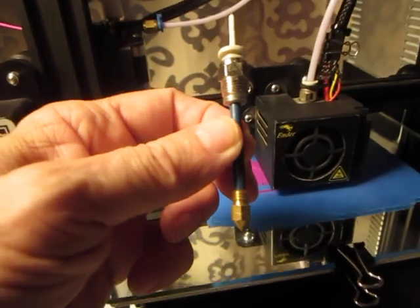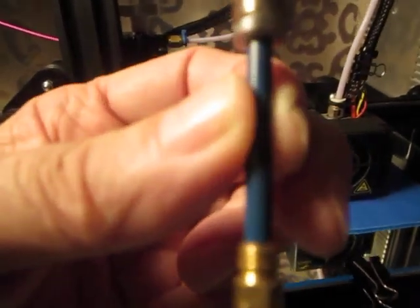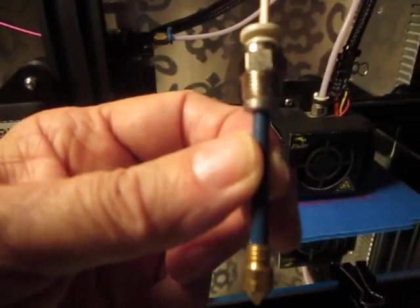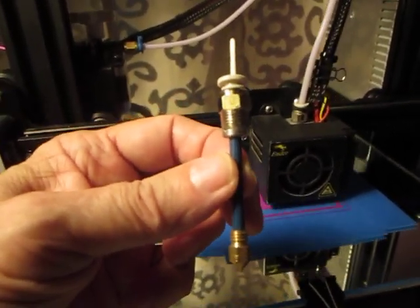If you're printing at 210°C, no issues. If you go higher, the blue tube will probably eventually wear out — then all you have to do is change it: cut another one to the exact same size, pull the old one out, drop the new one in, thread both parts in place, and you're good.